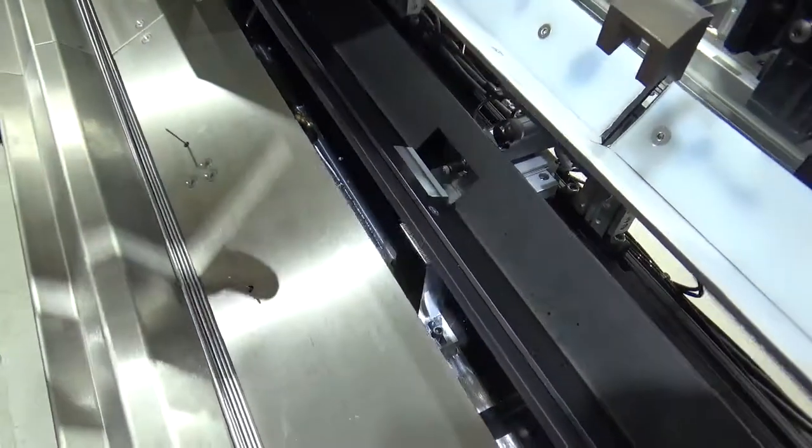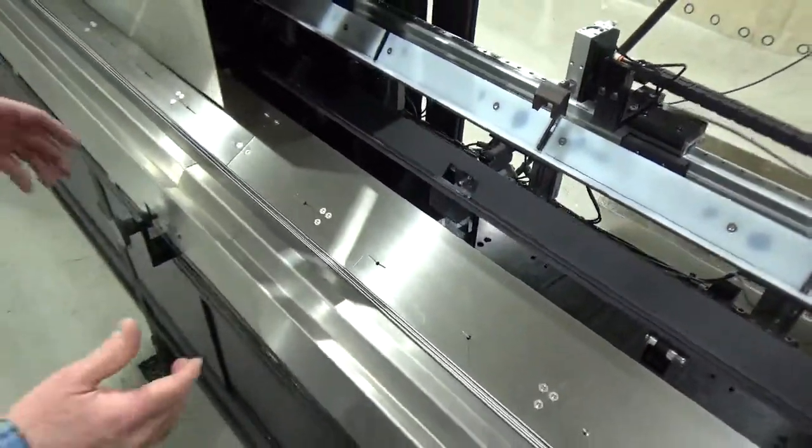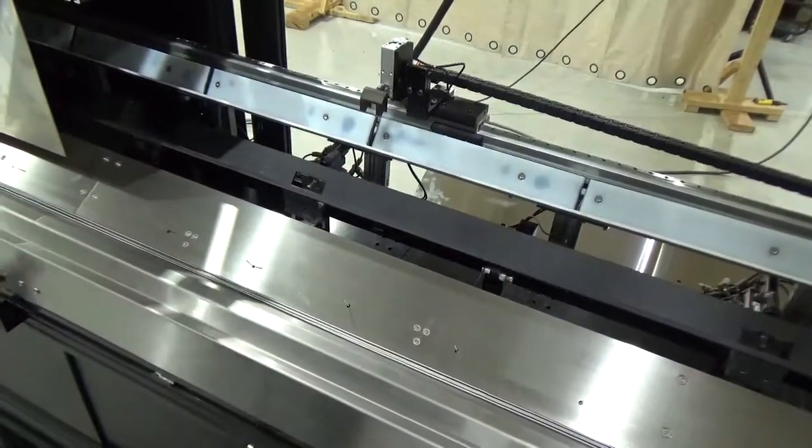We have two defaults for separating an out-of-tolerance bar. When the bar is good, the pins are retracted and the bar rotates into the main collection drawer.